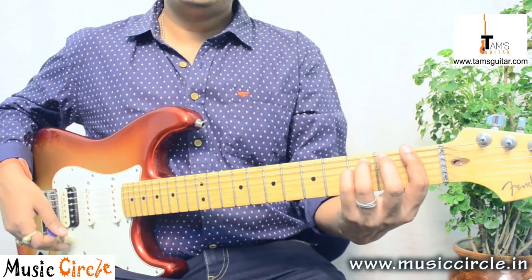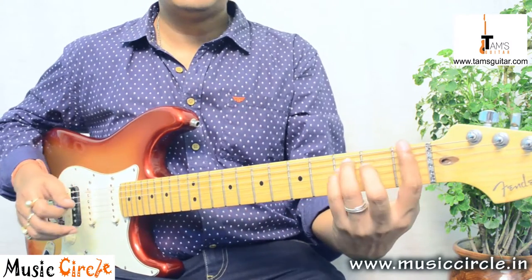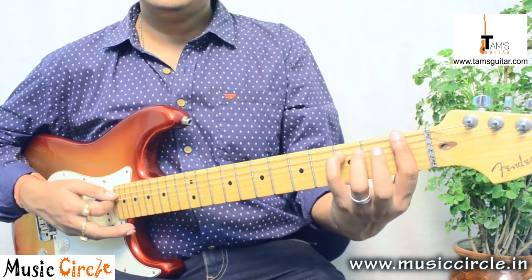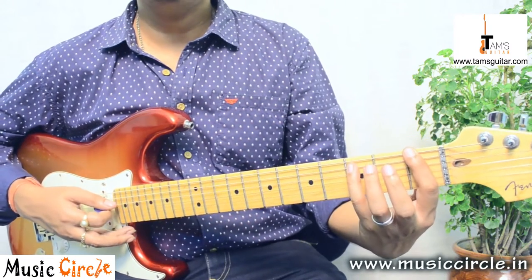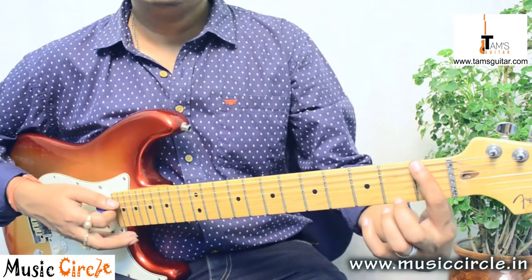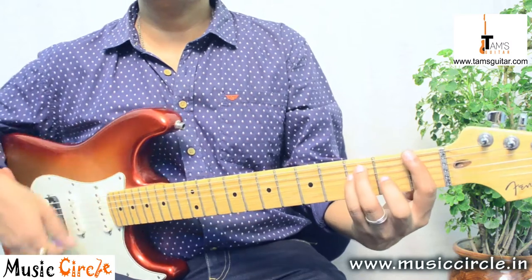The song uses a few power chords. The first power chord we're going to take a look at is F. Generally we take a power chord with 1 and 5, and this is a bigger form of the power chord where you have 1, 5, and 1 again. Alright, so this is the shape.